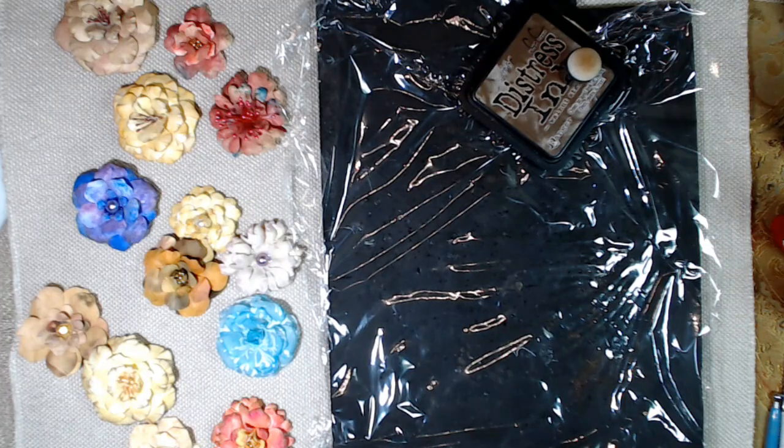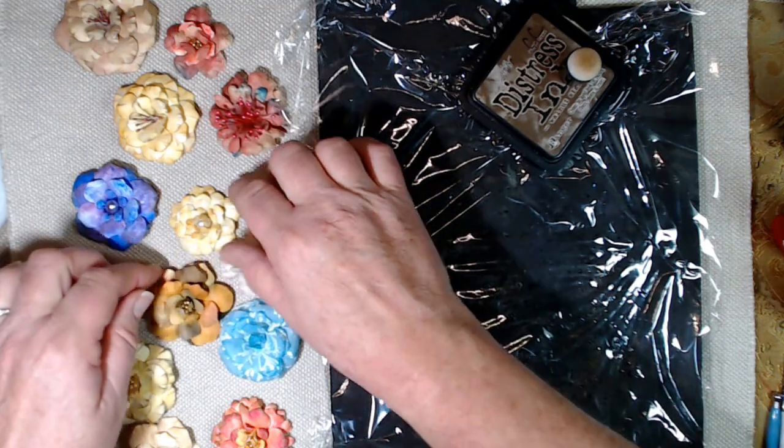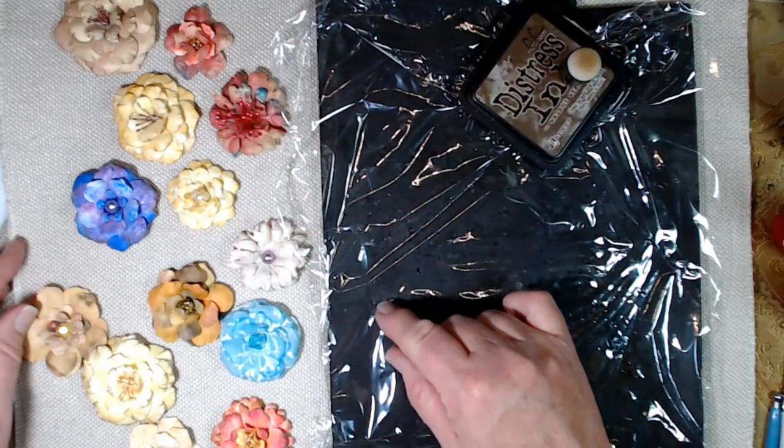Good morning, everyone. I am glad you are back again. I am here today to show you a fun and easy tutorial on making these paper flowers.